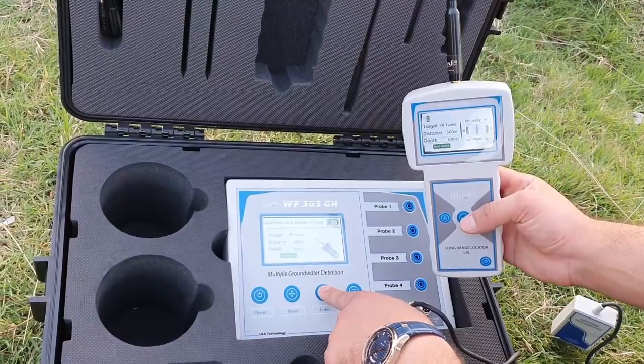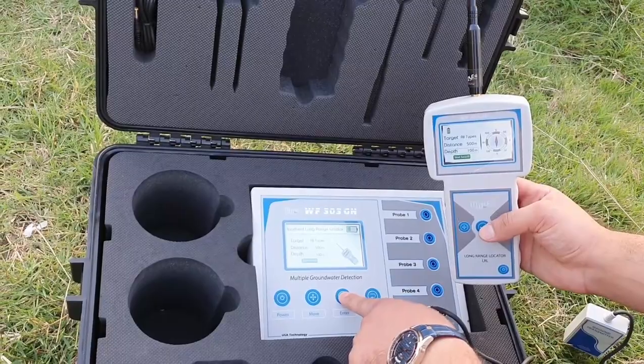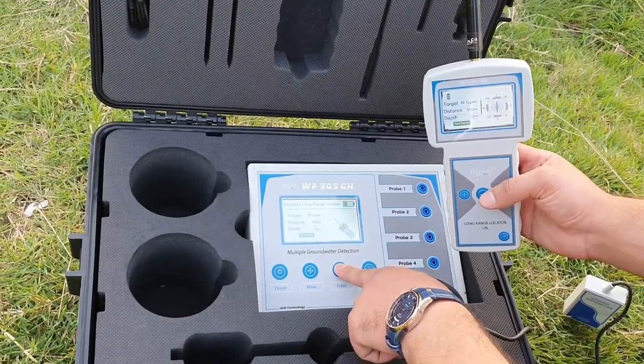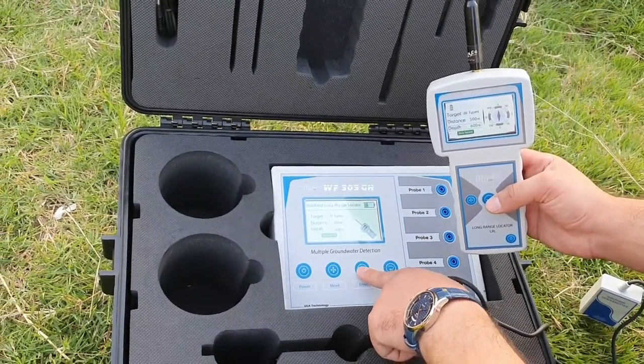About the depth, you can reach up to 1000 meters. The new version of this device can reach 1000 meters. For example, we choose 600 and start the search.